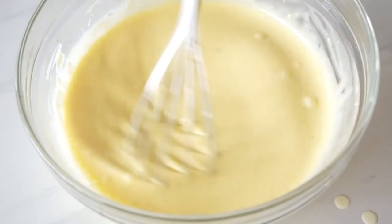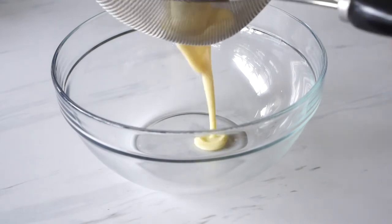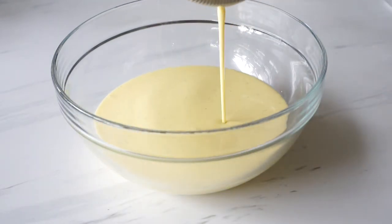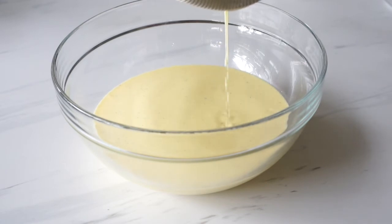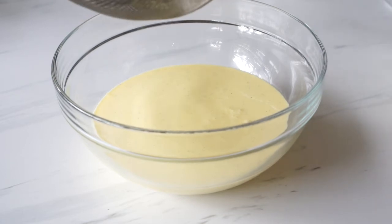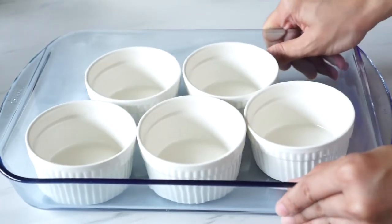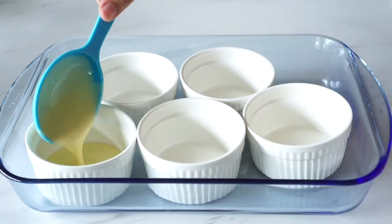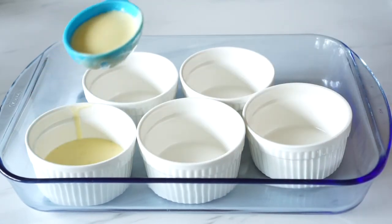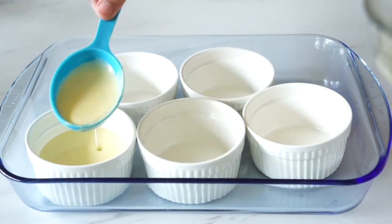This is basically our custard base. The next thing to do is strain it to remove any lumps that may have formed, and to remove what's left of the vanilla pod. I have five four-ounce ramekins positioned inside a baking dish because we'll be baking them in a water bath. Gently pour the custard mix into the ramekins, about 90 percent full.